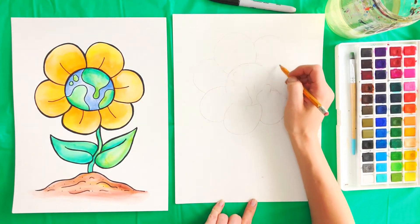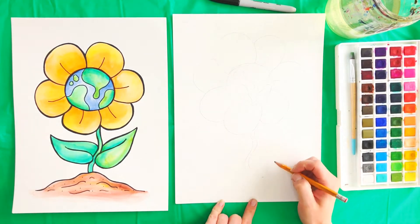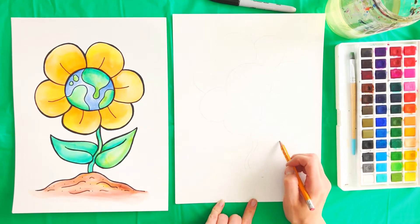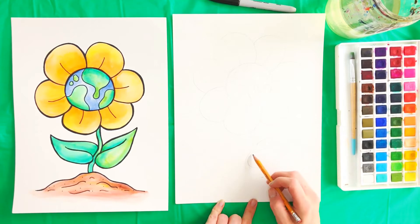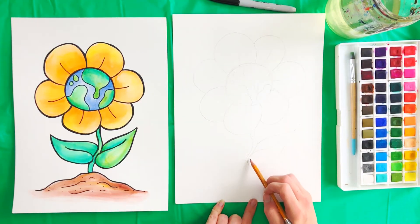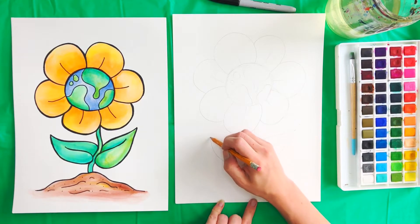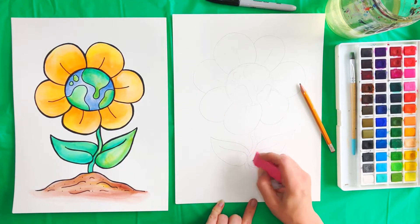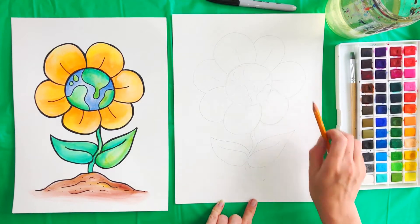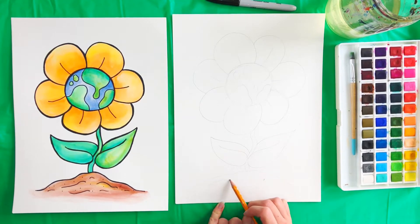I'm just going to erase that little extra mark there and then I'll draw a couple little lines inside of my petals. I'm going to draw in kind of a squiggly looking stem here — you can make yours straight or whatever you want. For the leaf I started here in the middle, I curved around and up and then like this, so this part of the leaf kind of goes over the stem line and looks like it's around the stem. I'm going to erase these two extra lines inside of the leaf — you can see then it looks like the leaf is hugging the stem. Then we're going to draw in a little bit of dirt here — a little dirt pile with some squiggles for extra dimension.